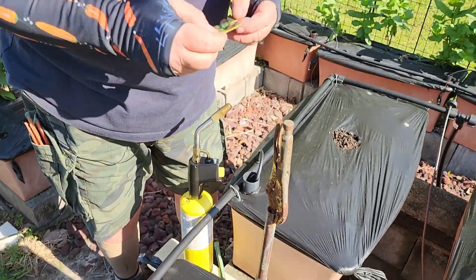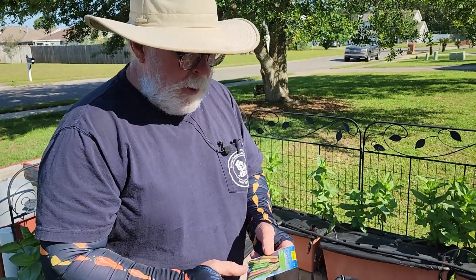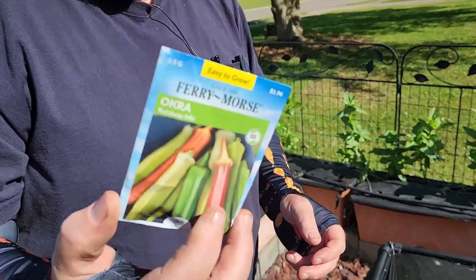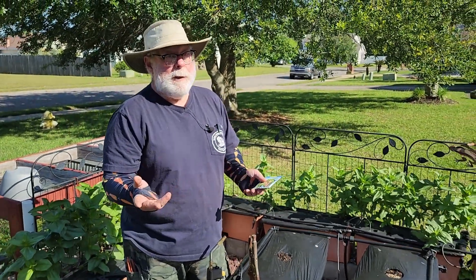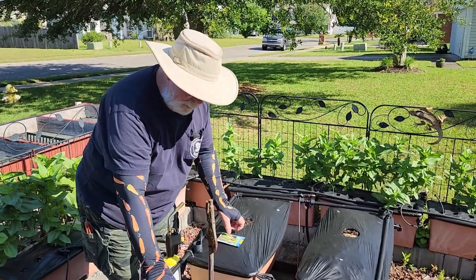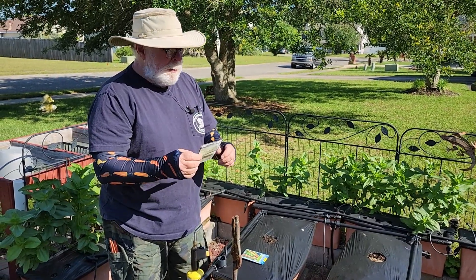I've got a couple of different okras to use. This is an okra rainbow mix from Ferry Morse — I grew this a couple years ago. I like it because it has red, orange, white, and green okra all mixed up. You really don't know what you've got, so you have to plant a lot of seed to get the whole selection.